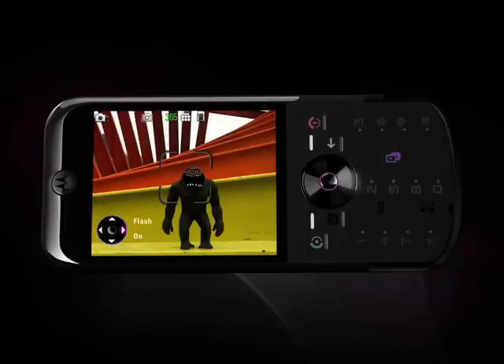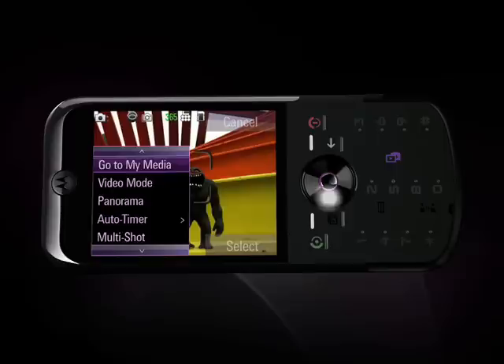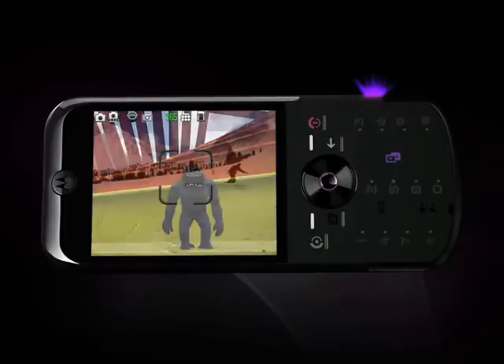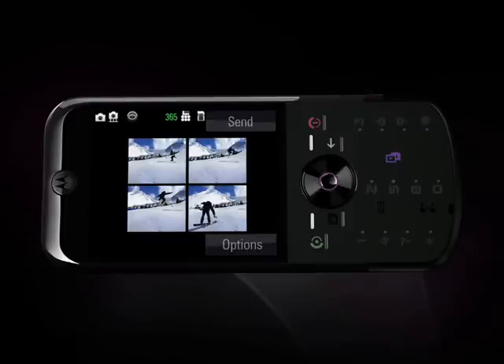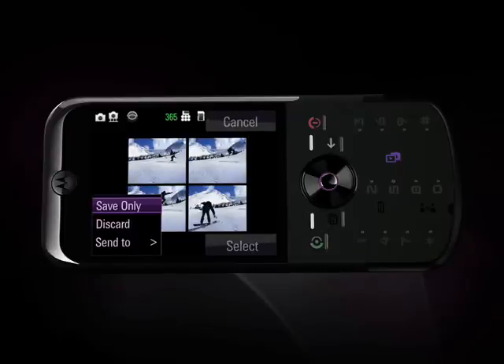You can set it to stay on, turn off, automatic, or help get rid of red eye in the photos. Need to set lighting to low light or white balance? It's just as easy — use the navigation key and press it up and down to find the options. You can also set an auto timer to set up a shot and get yourself into the picture, or use multi-shot to take action pictures.